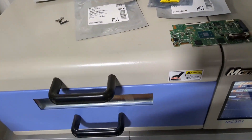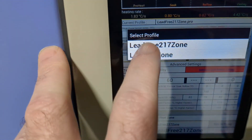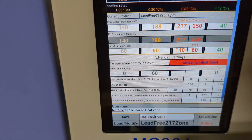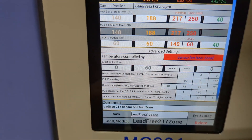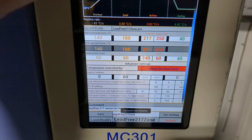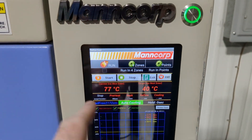I'm going to get this in the reflow oven and run it. We're going to make sure the lead-free 217 profile is loaded. We're just going to load it. This machine is Android-based, by the way. It's going to run the 217 profile.